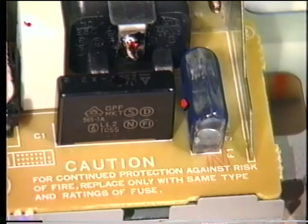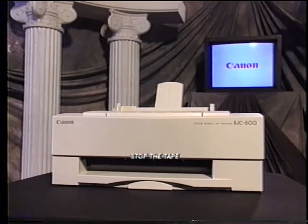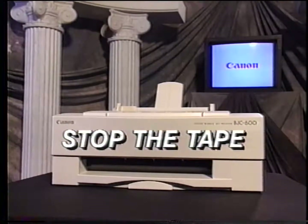The power supply contains a 3.15 amp replaceable fuse located under this blue cover. At this time, prepare to stop the tape, read part three in the service manual, and then answer the quiz questions found in the workbook. This tape will resume with printer disassembly. Now stop the tape.